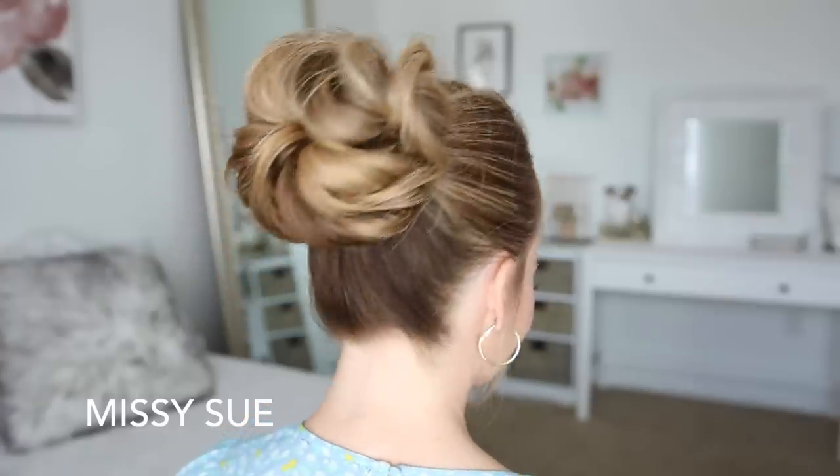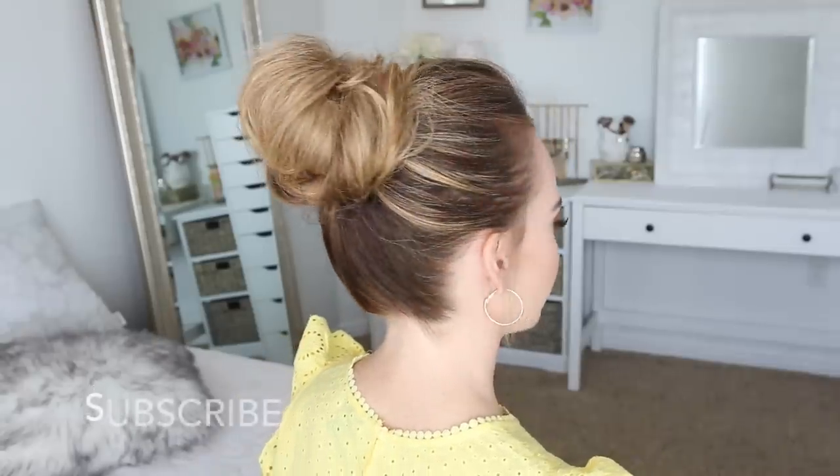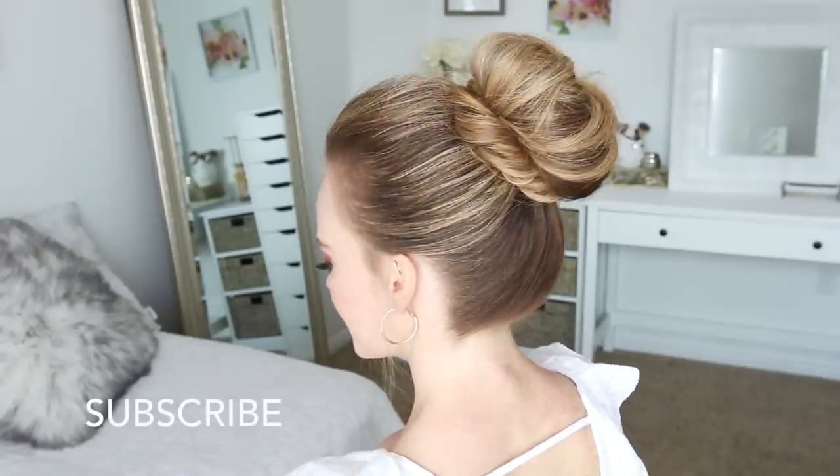Hey everyone, it's Missy. Thank you for watching. Today's tutorial is three different types of updos. Make sure to subscribe to my channel if you haven't already and click the notification bell so you never miss a video, and let's get started.